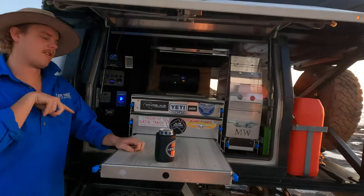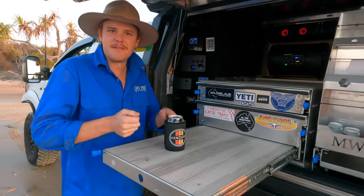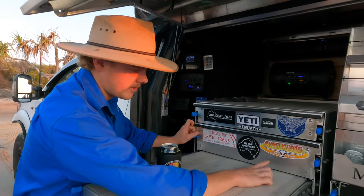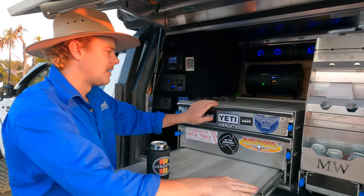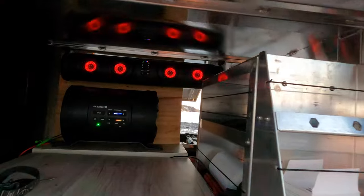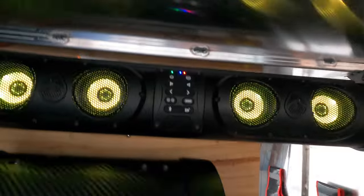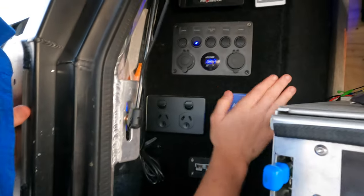On the other side of the canopy there's a slide-out top for whatever you want to do — cook, clean, chop up food. The drawer has all pots, pans, bowls, plates and cutlery. There's a pantry on that side as well, and then you've got your Ecco speakers and sub up the back. All the 12-volt system is on this side, plus 240 power and a King's Inverter.